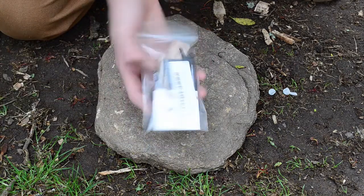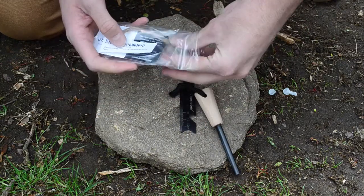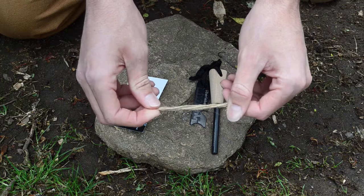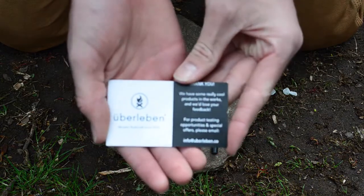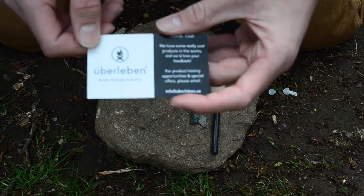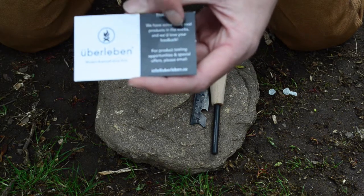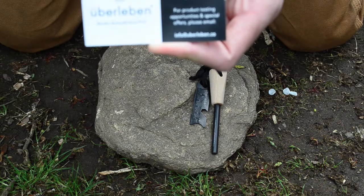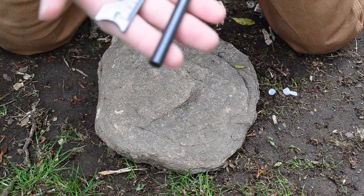The second bag contains the Zinden itself. You get three things in here. The first is another piece of jute twine — so in total you get six pieces. The next thing they include is a little card with the Uberlieben logo that says 'modern bushcraft since 2016' and on the other side: 'Thank you, we have some really cool products in the works and we'd love your feedback — for product testing opportunities and special offers please email info at uberlieben.co.' Now let's get into the main product, the Zinden fire steel itself.